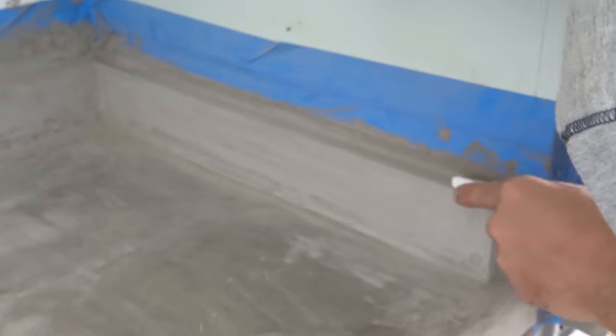Our DIY skim coat concrete counters are done. Before we check out the afters, let's look at the before — they weren't the worst. They filmed okay, but in real life it's just cheap laminate with a fake wood veneer. And now the afters. I love these DIY skim coat concrete counters. To the average person, I don't think they're going to know that this is a skim coat and not poured in place. To someone that knows better they'll be able to tell, but to most people these look super professional.